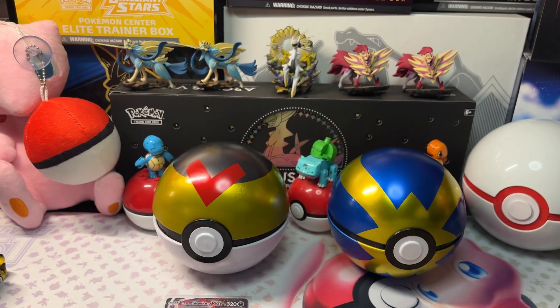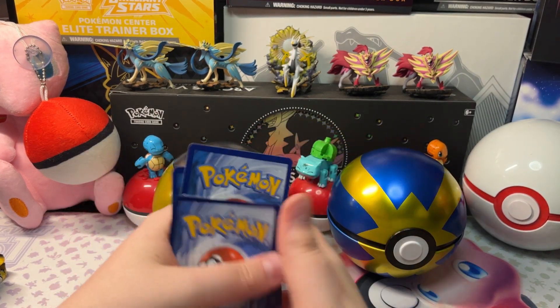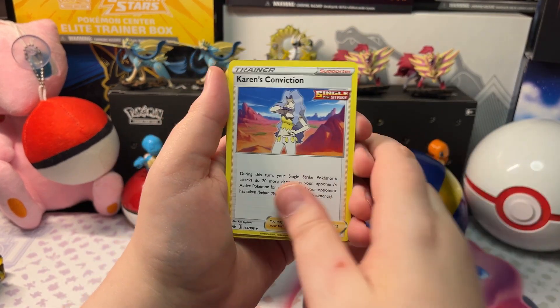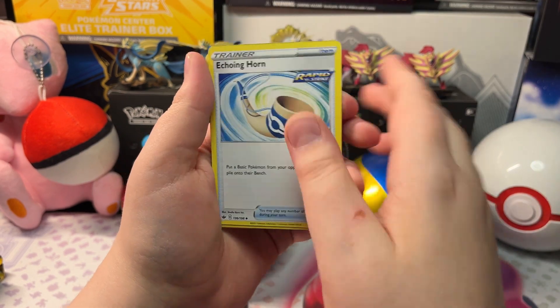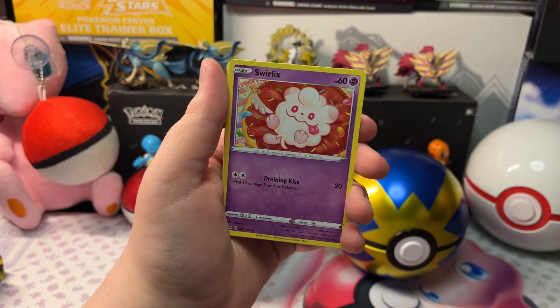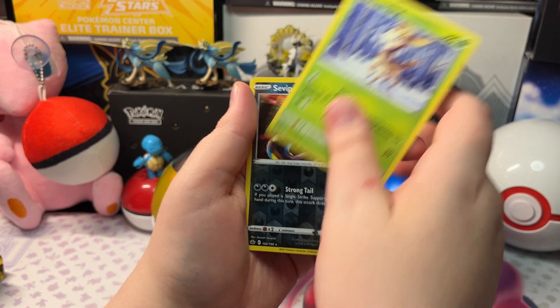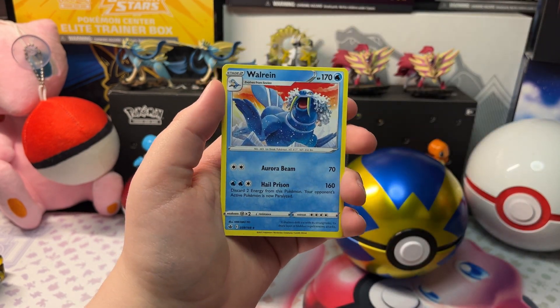Let's open up this pack. We got Metal Energy, Charon's Conviction, Weeding Gloves, Echoing Horn, Mareep, Rufflet, Swirlix, Lapras, Geerling, a Reverse Holo Seviper, and a Walrein.